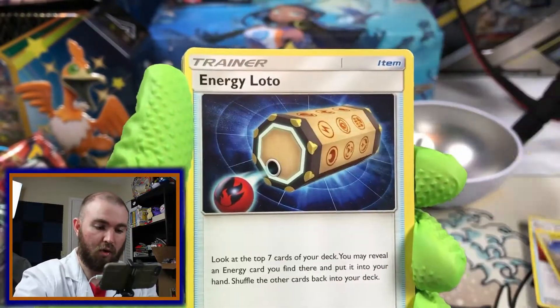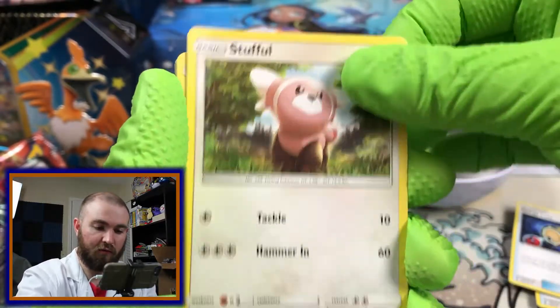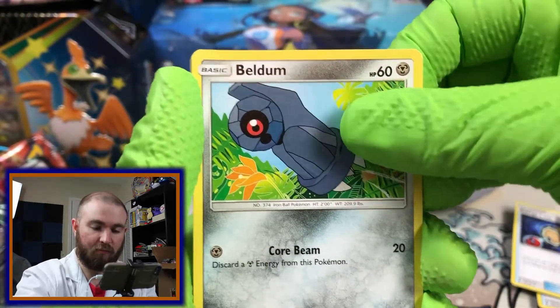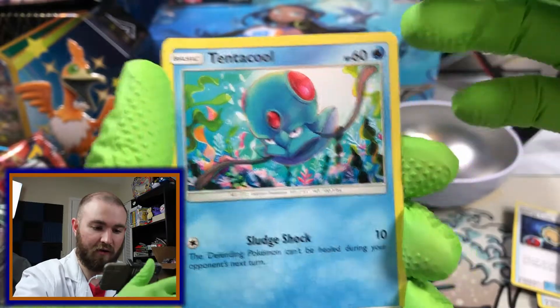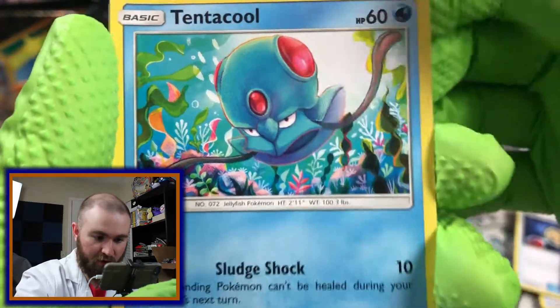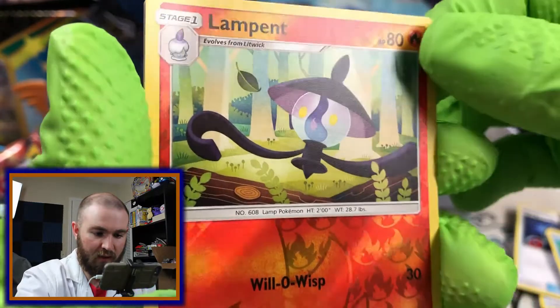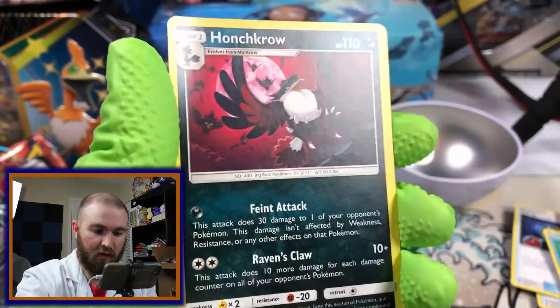Rescue Stretcher. Hakamoa. An Energy Lotto. Stufful. Fat Pump. Helioptile. Beldum is one of my favorites, among many other favorites. Tentacool — very nice art on that card. Reverse is Lampent. And on the back, Haunch Crow.